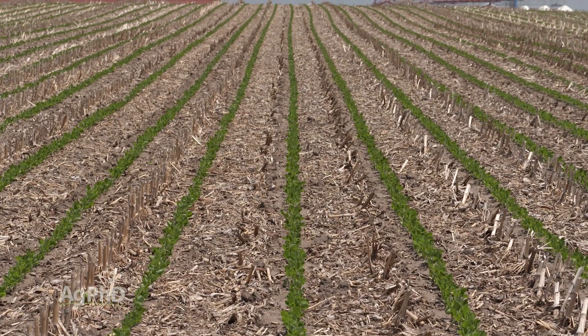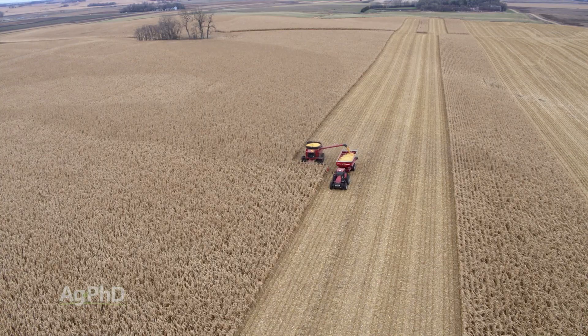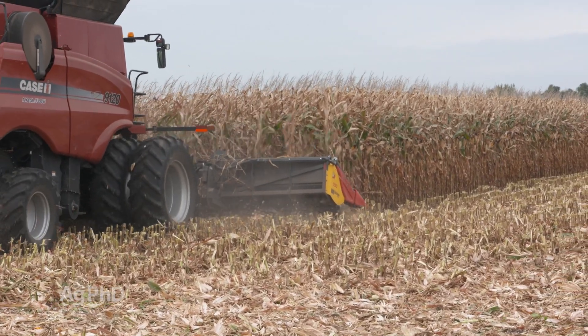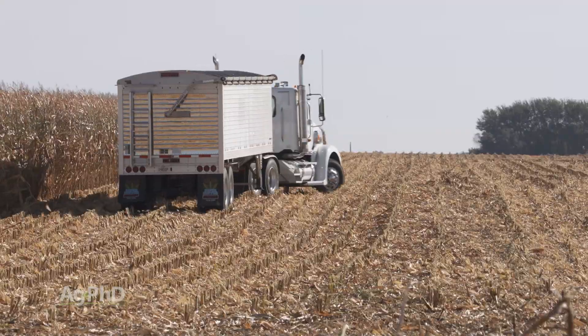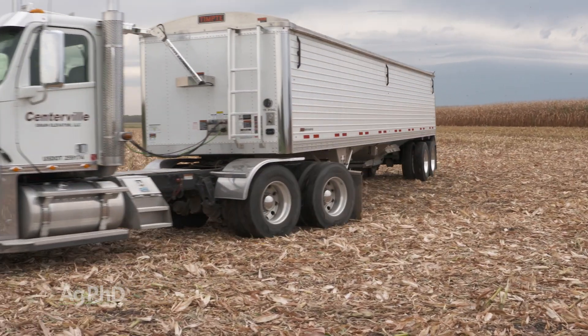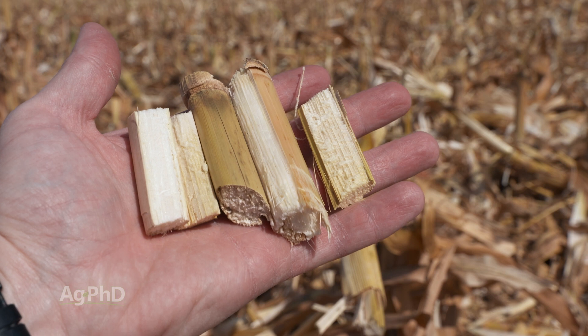The other two big pluses are: with the combine head, it's the first thing that hits those ten-foot tall corn stalks as it's harvesting them — it chops the stalks right then before anybody has driven over anything. That was another problem even when you were chopping stalks separately: we'd already driven trucks, tractors, combines, and everything through the field, and there were paths where stalks were already knocked over and we couldn't chop them up very well. Now it's all chopped and sized perfectly.